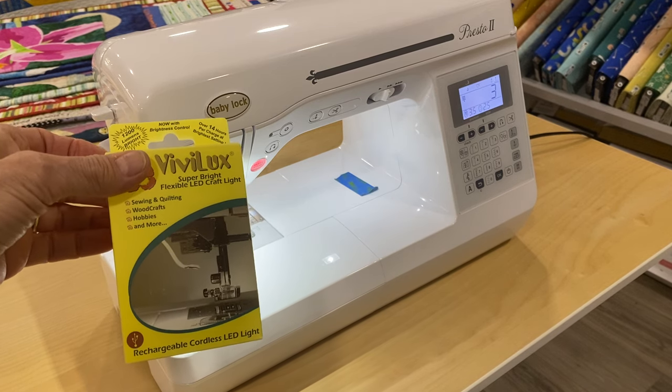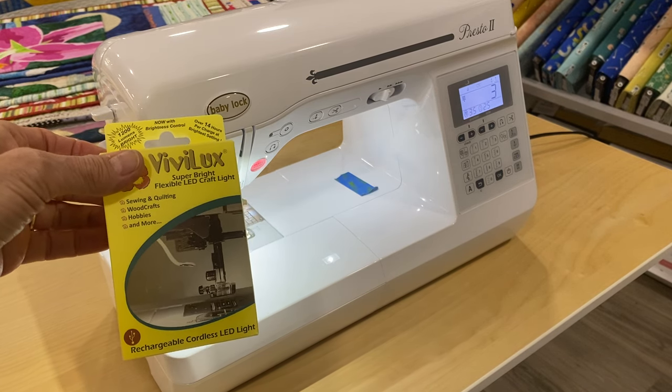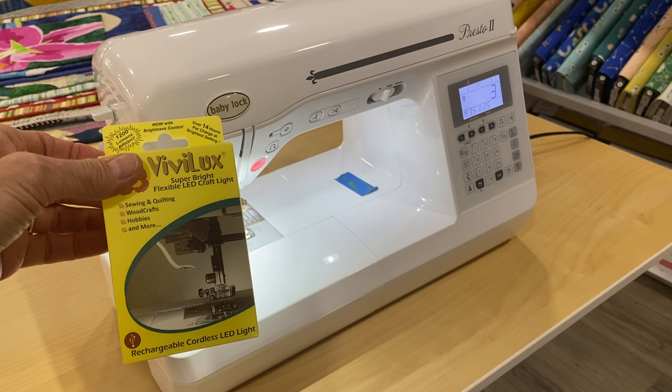We have it here at Seamless Sewing Arts. You can find it online at SeamlessSewingArts.com or in store.